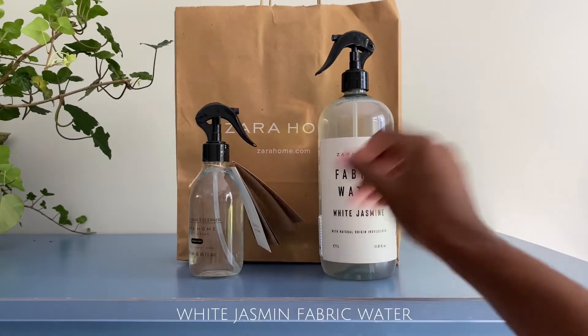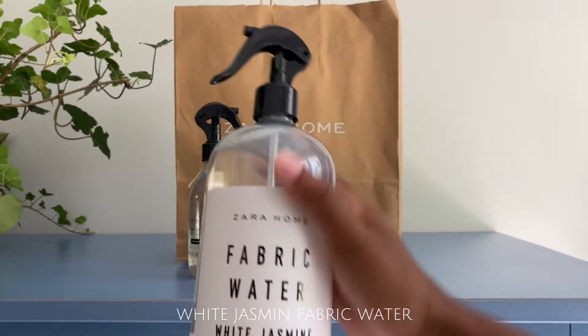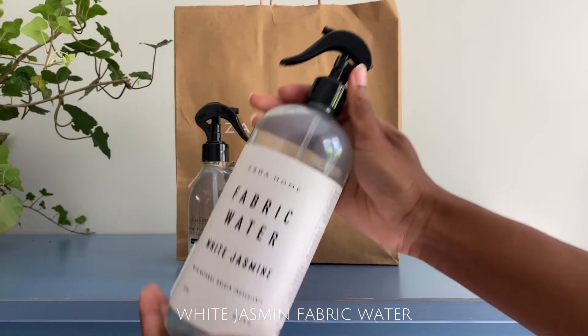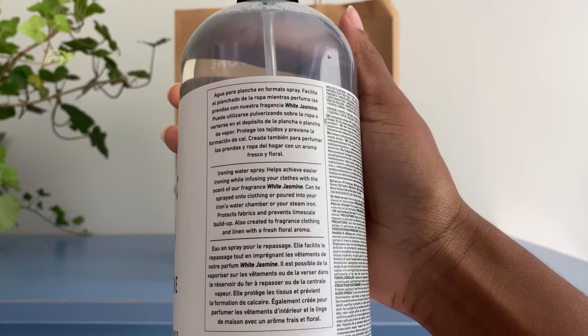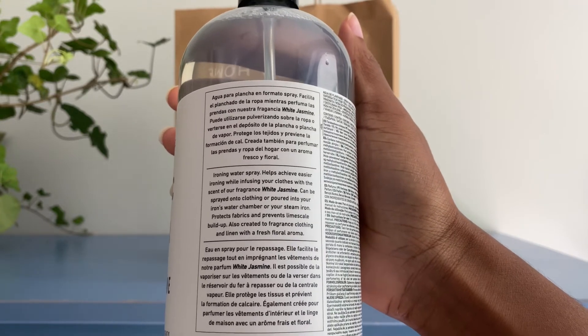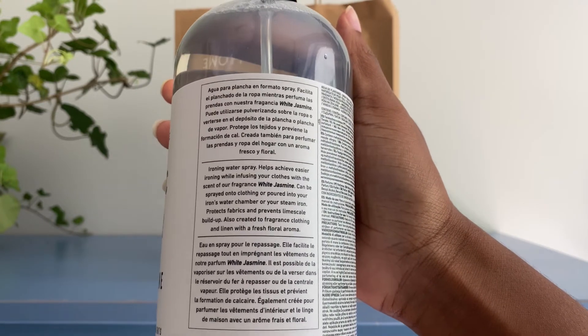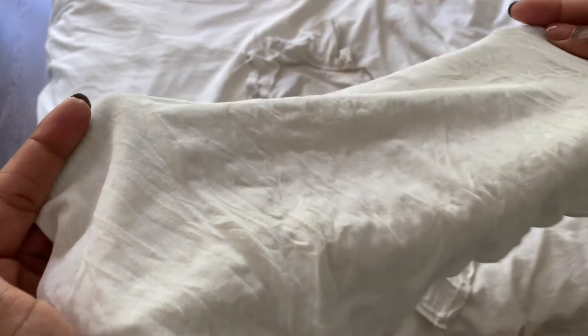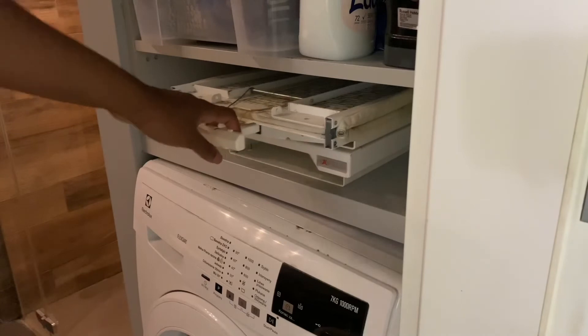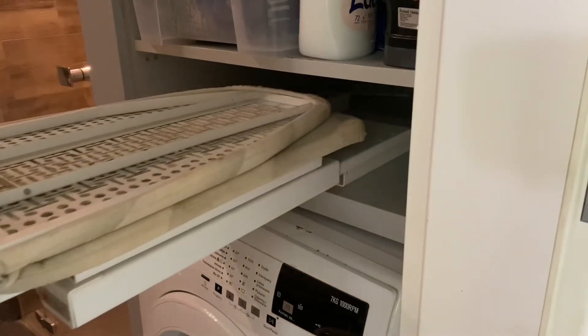Next, we have the fabric ironing water which also retails for £8 but comes in a very large 1 litre plastic bottle. The label says it will help to achieve easier ironing while infusing your clothes with the scent of white jasmine. I'm going to be testing it on a white t-shirt to see whether it lives up to these claims. I will be spraying one half of my very scrunched up white t-shirt with the fabric water and leaving the other side blank.